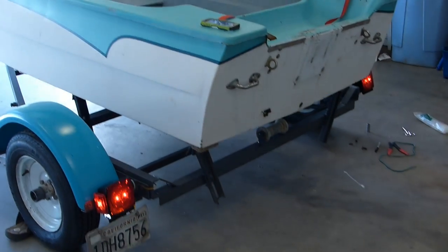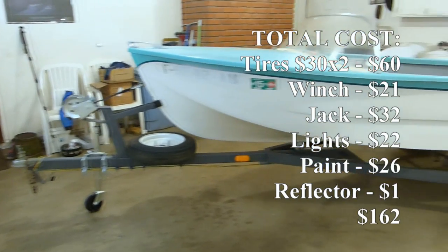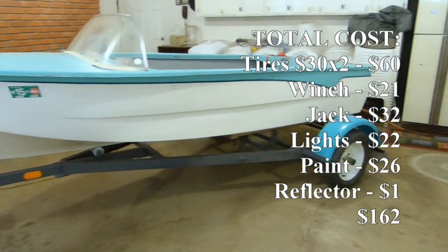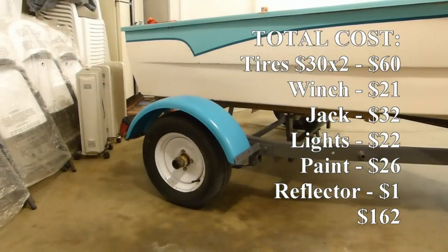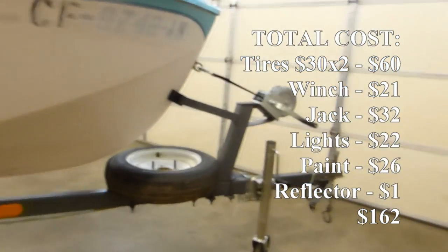Got that all done and this is my one-day project. All the parts and such cost me $162 plus the trailer, so it's like $237 for the whole trailer — all nice and painted and pretty with the winch and everything.